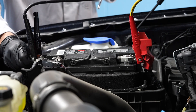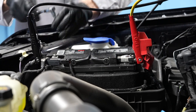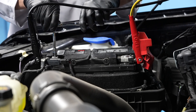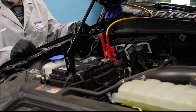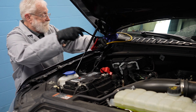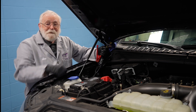Then reinstall the negative battery cable onto the negative battery terminal and tighten the fastener. And finally we can remove our memory-saving jumper cables — and we're done.